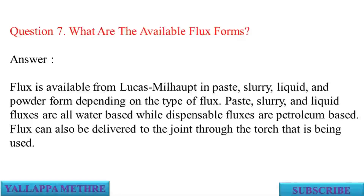Question 7: What are the available flux forms? Answer: Flux is available from Lucas Milhopp in paste, slurry, liquid, and powder form depending on the type of flux. Paste, slurry, and liquid fluxes are all water-based while dispensable fluxes are petroleum-based. Flux can also be delivered to the joint through the torch that is being used.